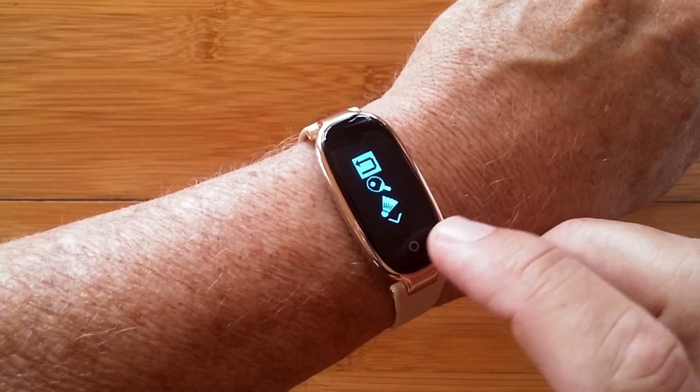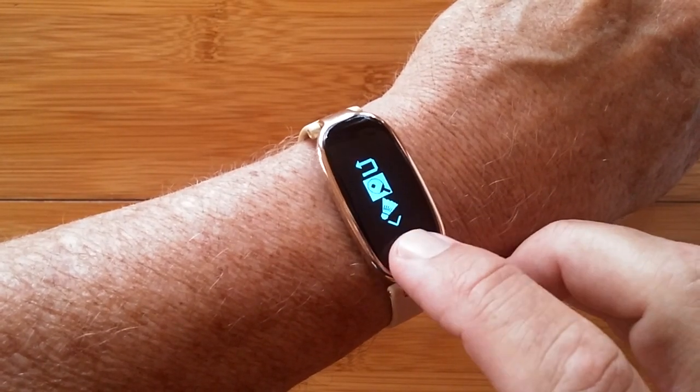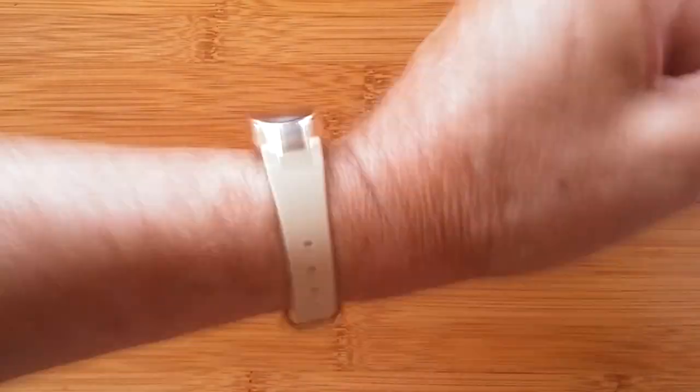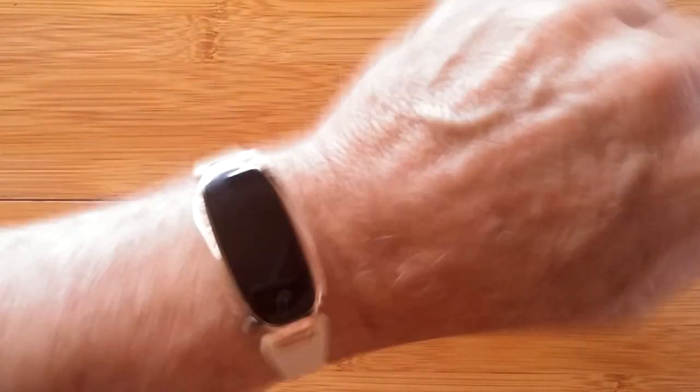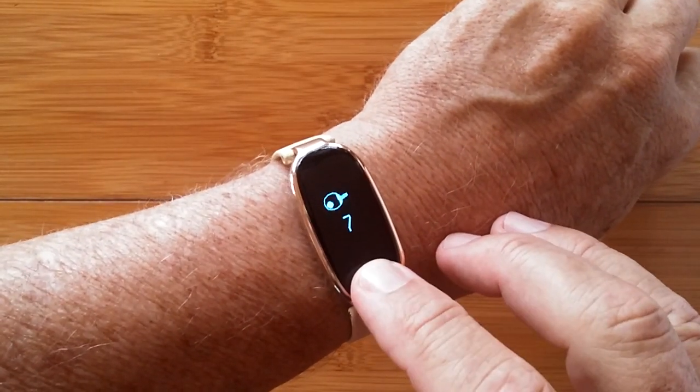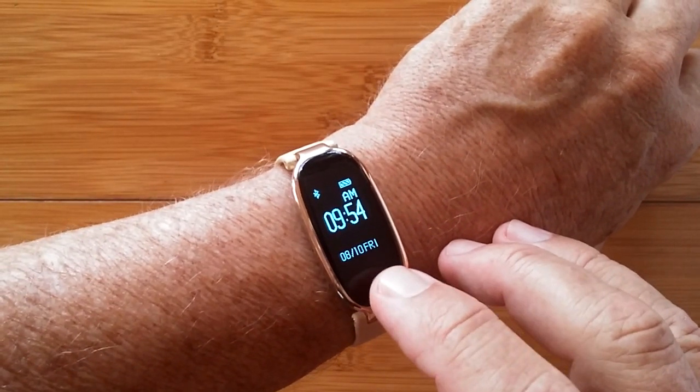It supports a couple of different sports modes. When you activate them, they begin tracking your movement as you're working out and report back the results when you're finished. It can transfer that data to an app.